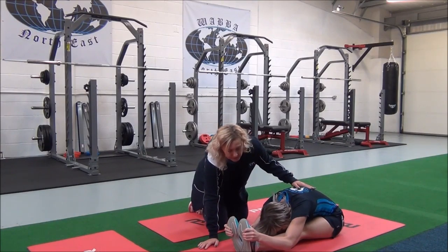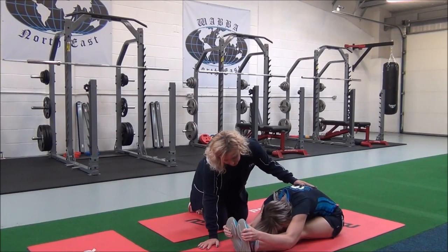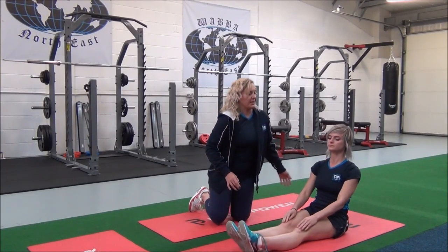And then if you can, just go deeper until you feel the stretch in the hamstrings. Can you feel that? Yes. And then release when you're ready. Good, well done.